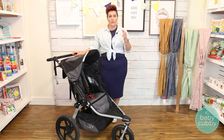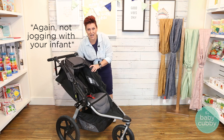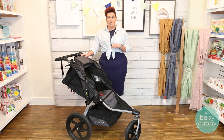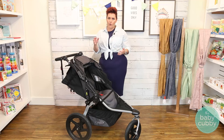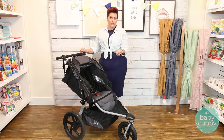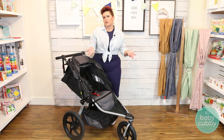Getting into the Bob Revolution Flex specifically — you can start using this stroller when your child is eight weeks. I would personally feel more comfortable if they could hold their head up, because the recline is not super reclined, as you can see, so you want to make sure they have a little bit of head control. The weight limit on the single is going to be 75 pounds, and the double is going to be 100 pounds dispersed between the two seats — a very high weight capacity compared to other strollers on the market. You can also use it with an infant with additional adapters and your car seat, so it's not useless until the child is eight weeks old, which is awesome.